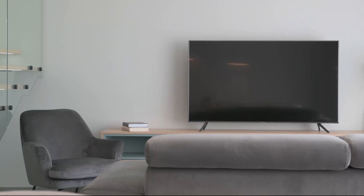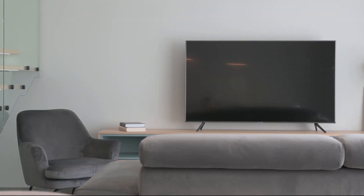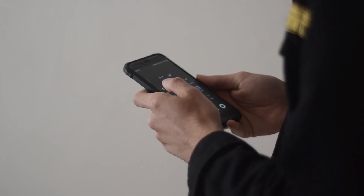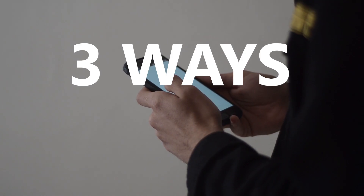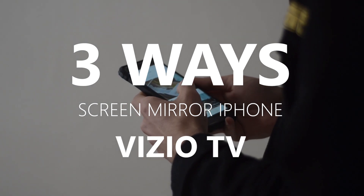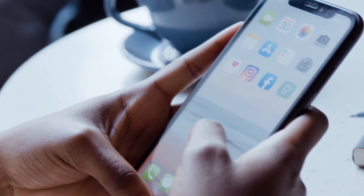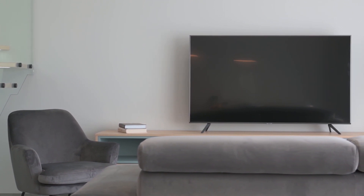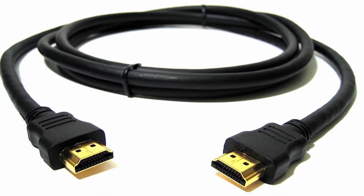Some of the newer TVs coming out have a built-in way of mirroring your iPhone to the screen, but not all TVs have that capability. In today's tech video, I'm going to show you three different ways to screen mirror your iPhone to any Vizio TV. These methods will work on any model TV and any year — you just need an HDMI connection to plug into.